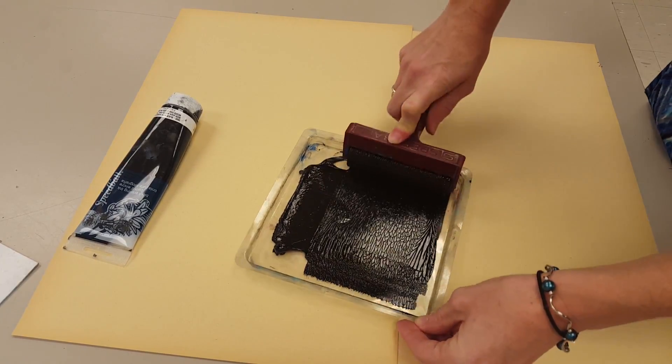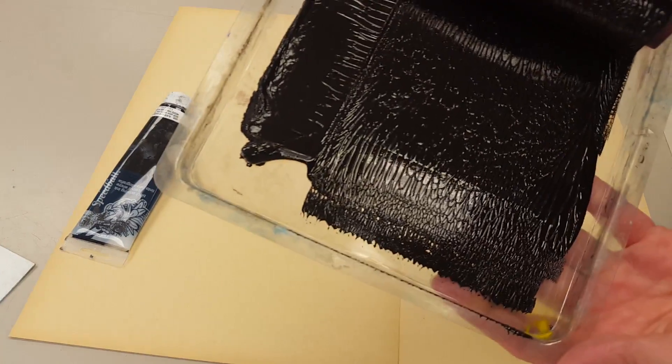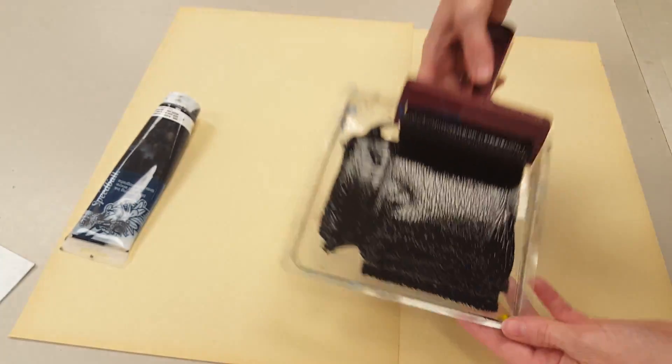That's how you pull your ink. If you don't hear the crunching sound, but you see those lines in the ink, that means your ink is also ready to use.